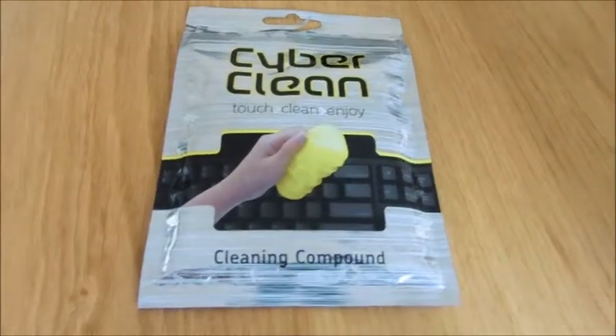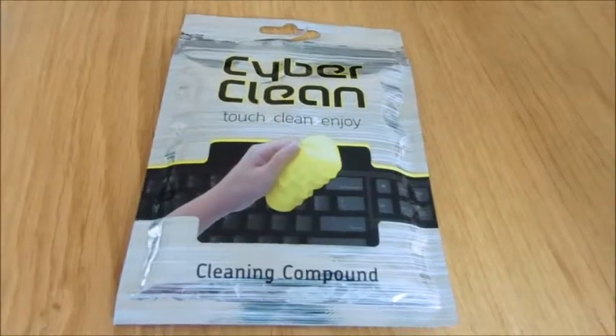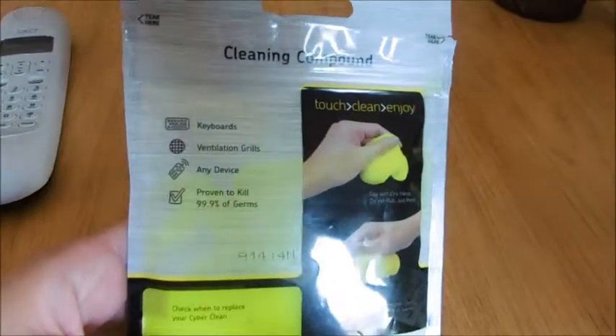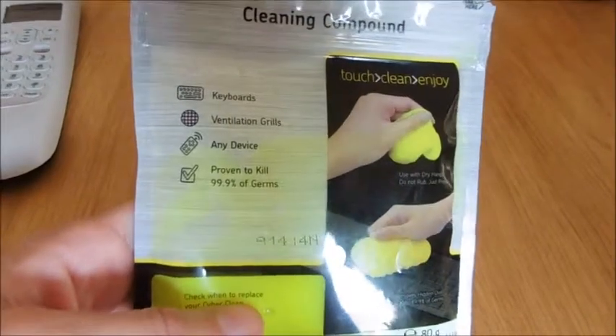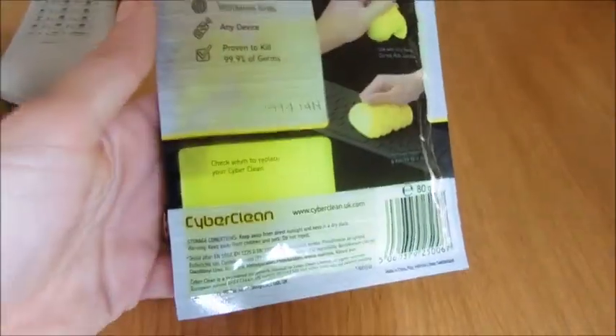What we're looking at today is the Cyber Clean — it says 'touch clean and enjoy.' It's a cleaning compound. You can clean keyboards, grills, and devices with it, and it claims to kill at least 99.9% of germs. Let's get some out of the packet and see what it's like.